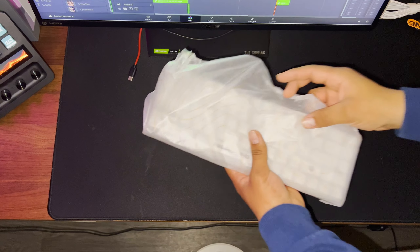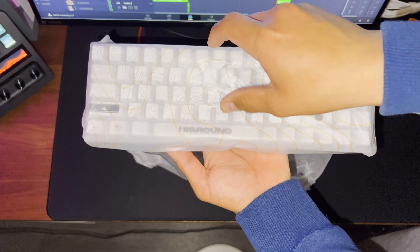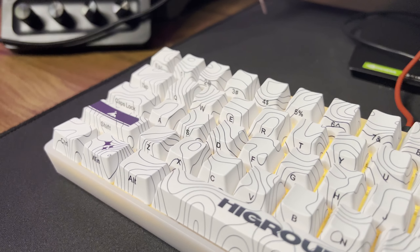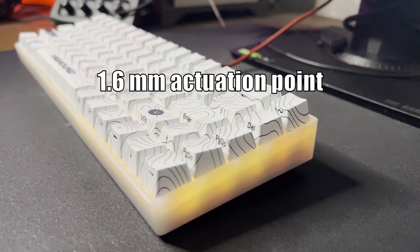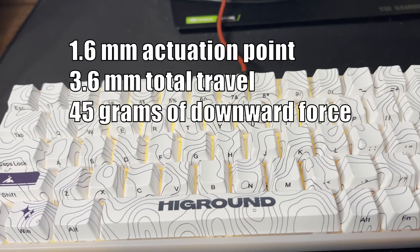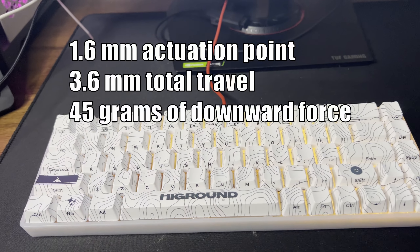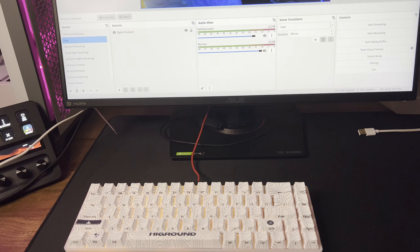They feel super good to type on and they feel like butter — literal butter when playing. If you care to know, here are the specs for the switches: it has a 1.6mm actuation point, 3.6mm of total travel, and 45g of downward force. It's pretty typical and it's mostly a speed switch, but I honestly like speed switches, so it's a win-win.